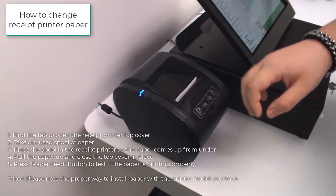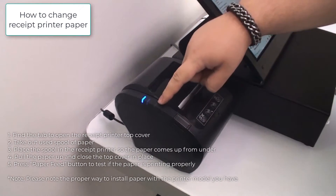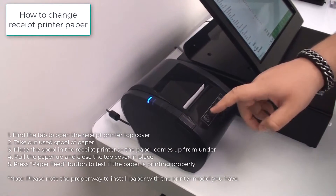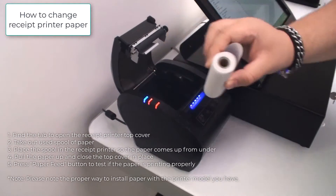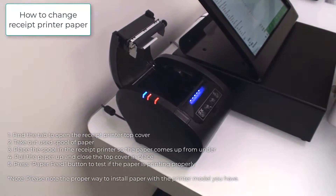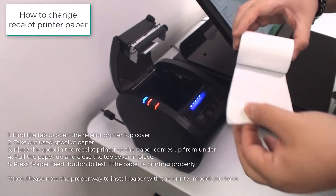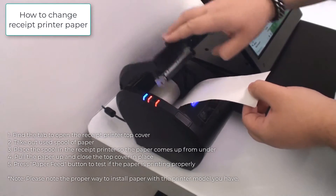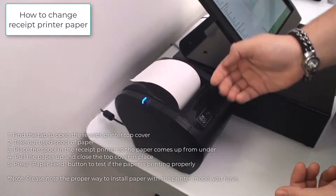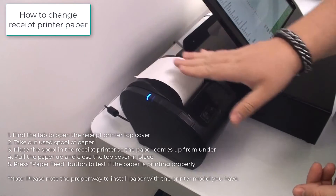With the receipt printer, when it does run low, there will be a red light showing right here. At that point, all we do is open it up, take the nearly empty one out, and take the new one with the paper out — positioned so that it flows over and you'll be able to see the writing.